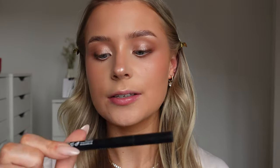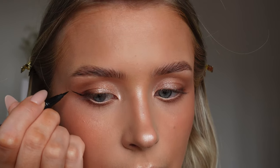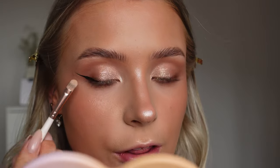Now for winged liner. I'm going in with the NYX Epic Ink Liner - I love this because the nib is so fine and it's great for a super precise winged liner. Starting from the outer corner, you follow your bottom lash line up to where it would naturally extend and create a line. Then starting from about a third of the way into the eye, slowly connect and fill in the gap. To clean it up, I take a flat brush, pinch it together at the end, and just pull that outer corner out a little bit - it really helps make that wing super sharp.